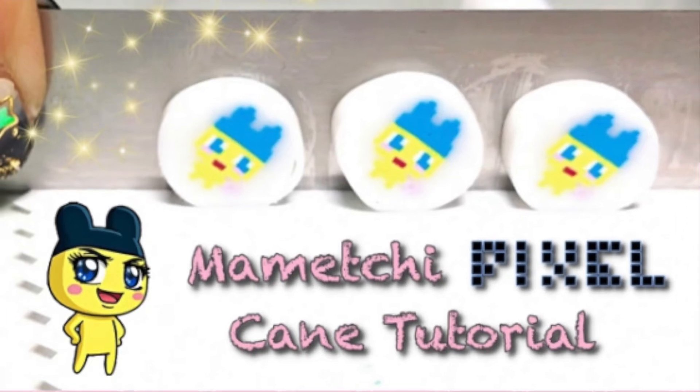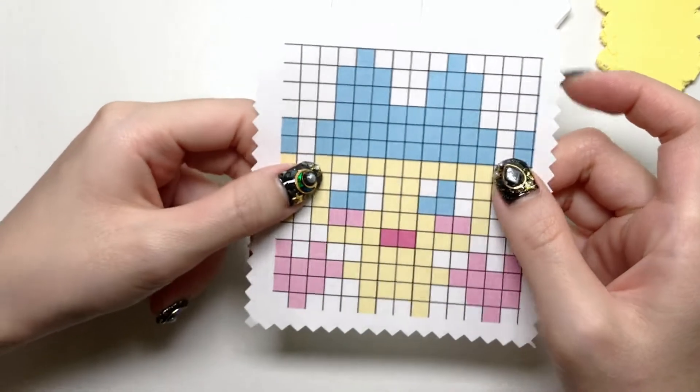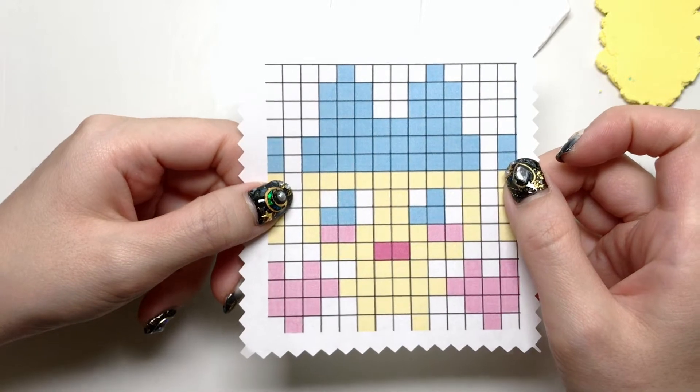Hey everyone, it's Toma Toda, and today I have a pixel cane tutorial. For the tutorial, you'll need to pick out an image that you want to make, and I chose this one.